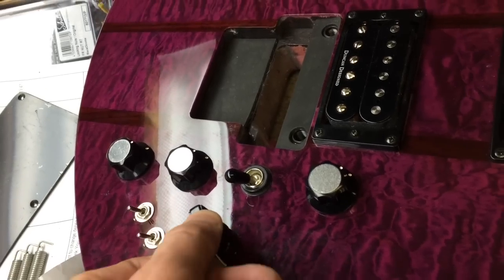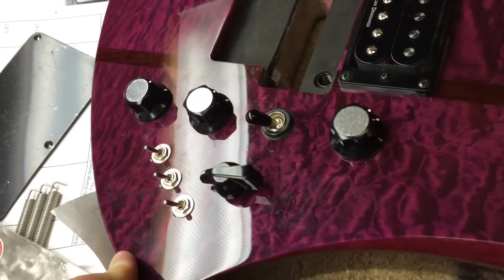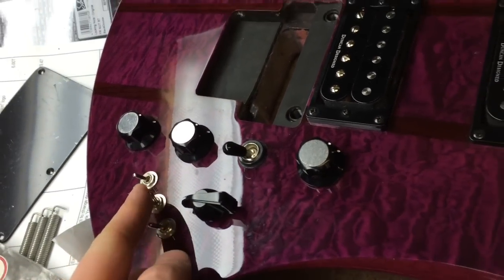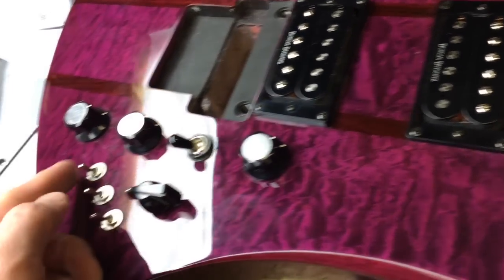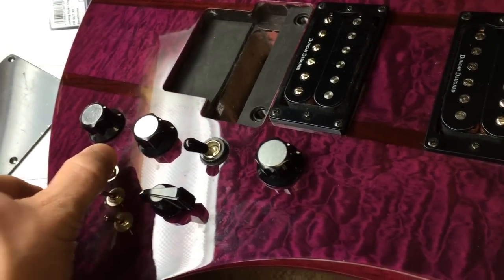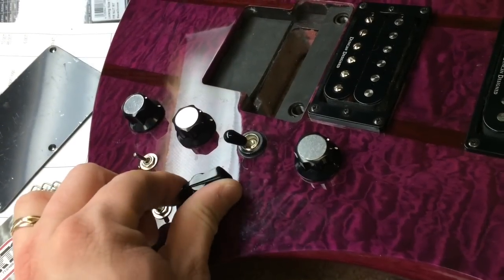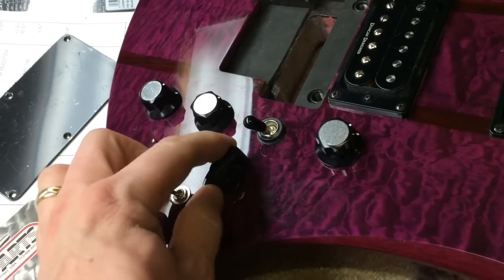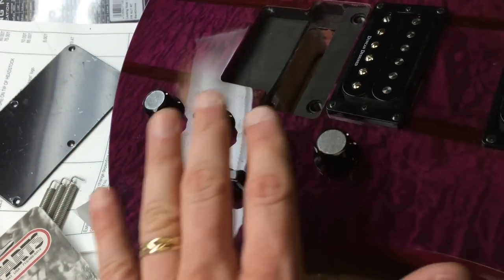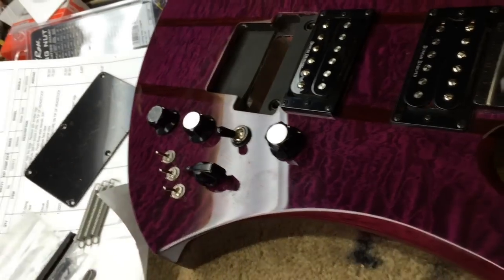We have the five-way varitone switch, which is going to be replaced with Big D Guitars' six-way varitone switch. This right here is a coil tap for the bridge pickup. This is a coil tap for the neck pickup, and then this last switch takes these pickups out of phase, which is very, very cool sounding. So back to this little guy — the varitone knob. Whenever I do different variations of tone through this switch, this blend control will allow me to blend in the original sound versus the varitone sound. That's where we're taking this guitar, which is a whole other level.